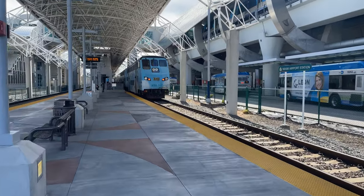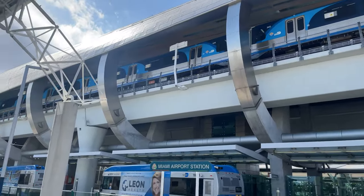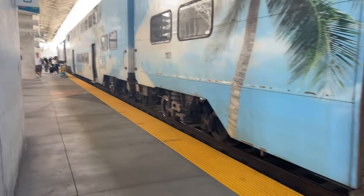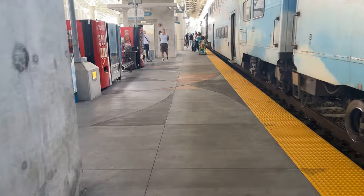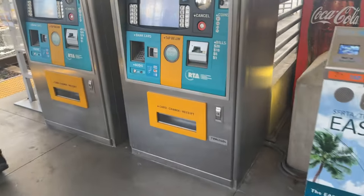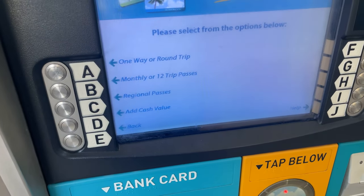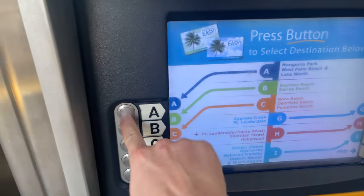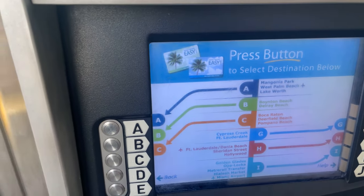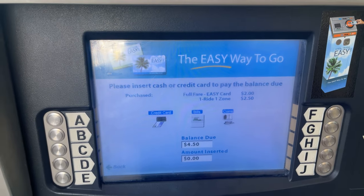We don't have long before our train departs, so let's get a move on. Tickets for Tri-Rail are available from the many kiosks around the station. Tri-Rail is a part of the South Florida Regional Transportation Authority and thus uses the Easy Card for tapping on and off of trains. These Easy Cards can also be used on Metro Rail and Metro Bus services and can be reloaded like most Metro Cards.